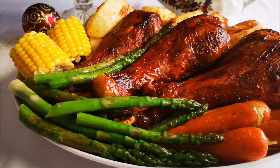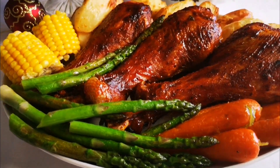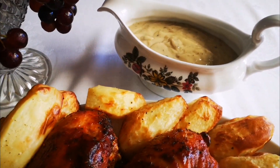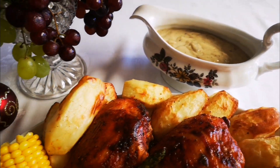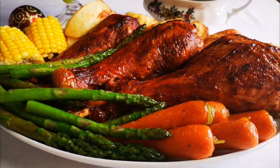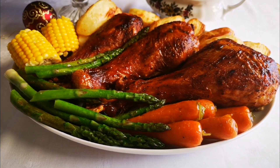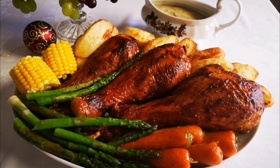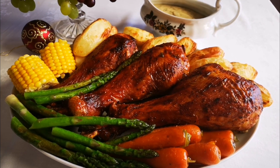Here it is — my sriracha turkey legs with all the sides. You can make any gravy on the side; this is just a pepper sauce gravy. Some delicious fruit too. Hope you guys enjoyed this video as much as I did making it. I'll be back again with another video soon — bye everyone, love you!